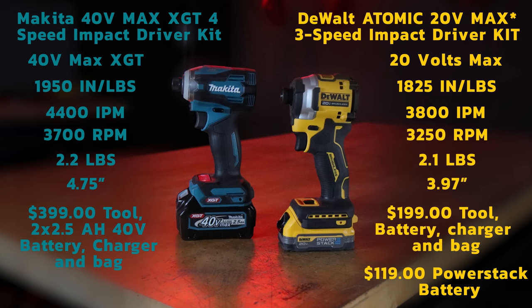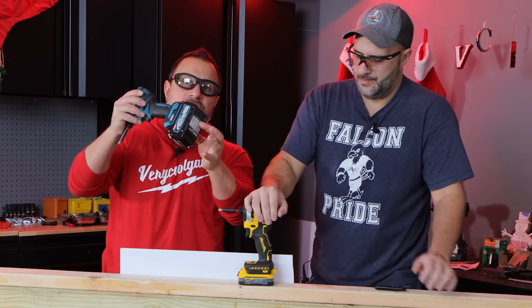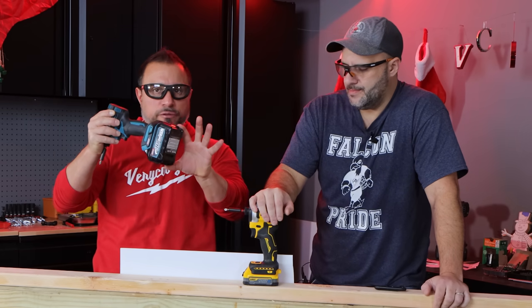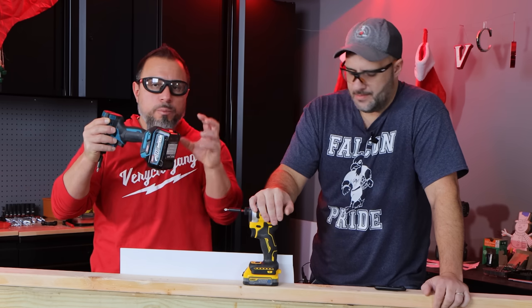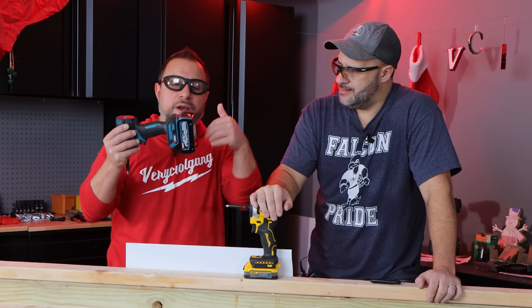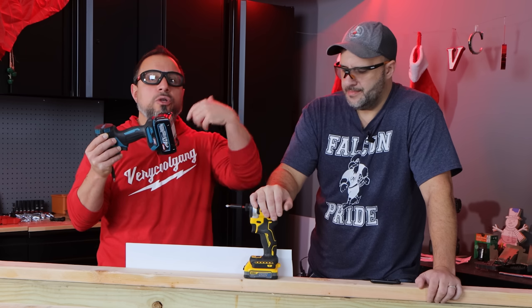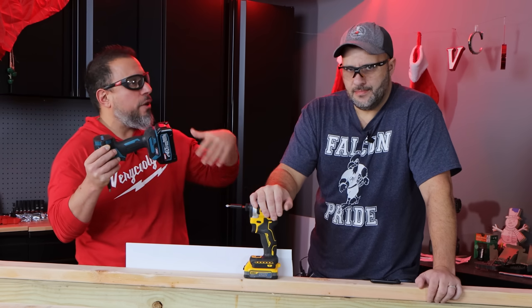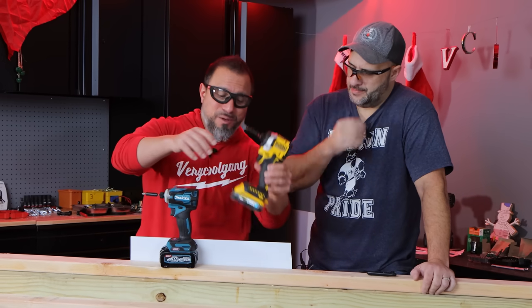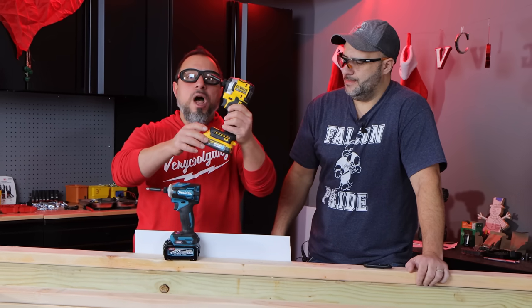It's 1.7 amp-hours compared to 2.5 amp-hours at 40 volts. Because it's a higher voltage, if we were going to compare apples to apples — if this was a 20-volt battery, it would be a 5-amp-hour battery. So this is delivering 90 watt-hours, where Dewalt's 5-amp-hour battery delivers 100 watt-hours. Comparably, this PowerStack battery delivers 30.6 watt-hours.